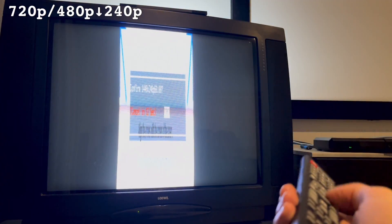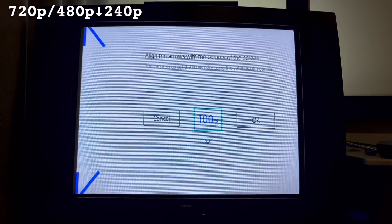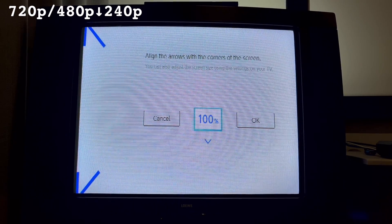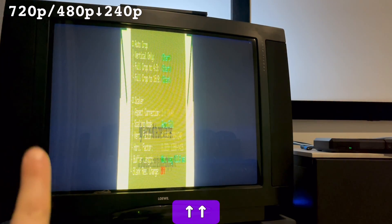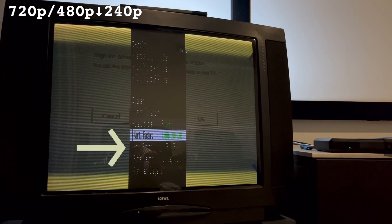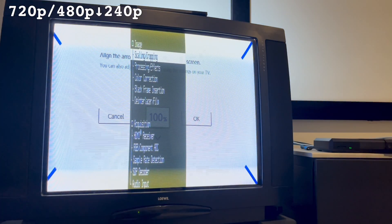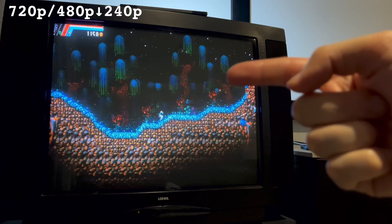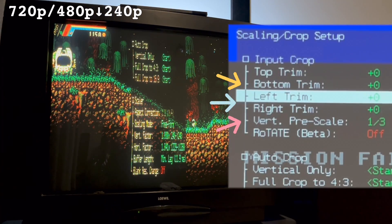To fix the overscan, go into the advanced menu and select scaling and cropping. Input a 720p or 480p signal — I always like to use the Nintendo Switch's adjust screen within the TV output menu. Bring your cursor to the vertical only option, press up twice to get to pre-scale, press right twice to shrink the vertical scale to a third, then go down and reduce the horizontal factor to 1. Once you exit the OSD, the colours should mostly correct themselves, but you'll likely find some weird brightness artefacts. Fix those by making slight adjustments to the left and right crop until the CRT is happy with the horizontal frequency, and don't forget to save your profile.